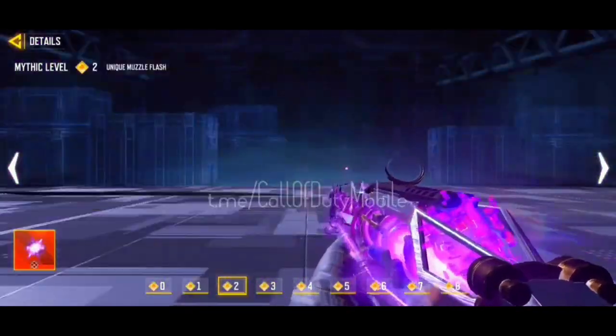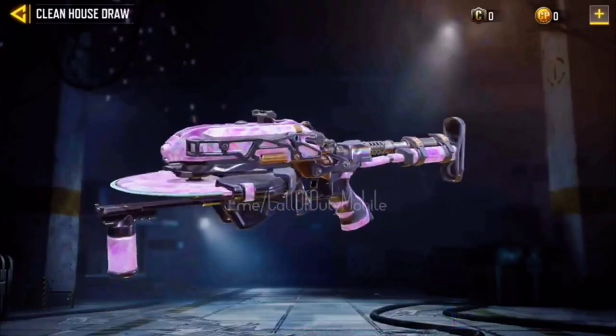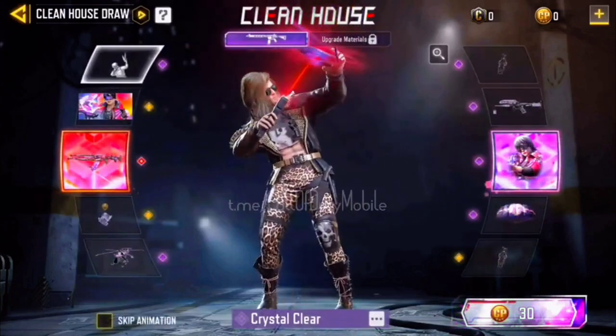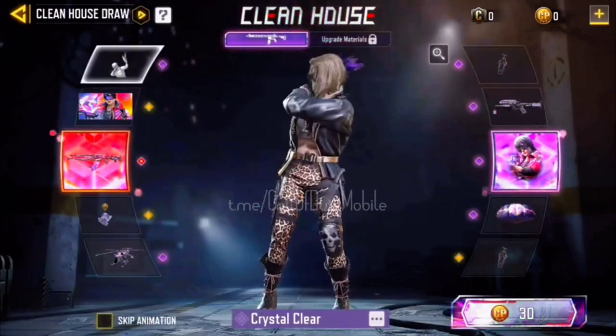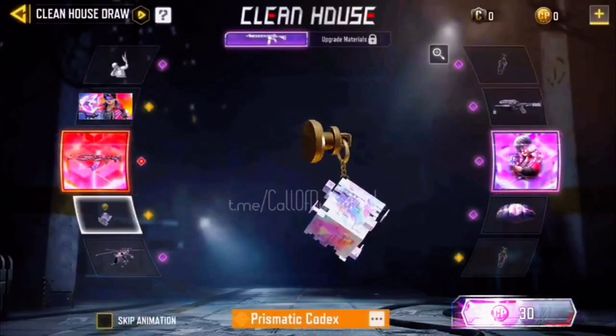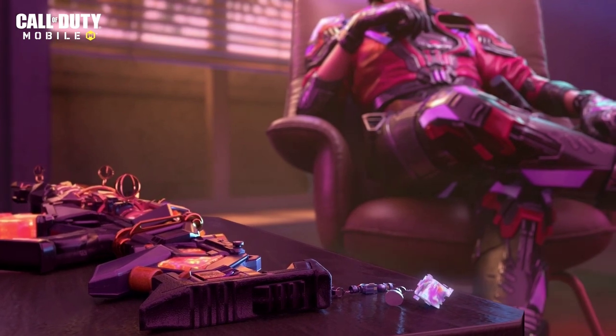This draw will be released tomorrow. Items include: EMP Light Array, D13 Sector, Prism Parachute, Prism Cool Crystal Clear emote, Prismatic Gambit calling card, Prismatic Codex charm, and last is the Helicopter Prism. I hope you will be lucky tomorrow!